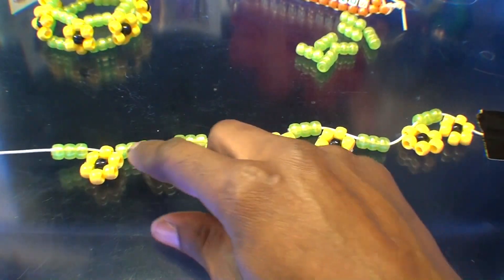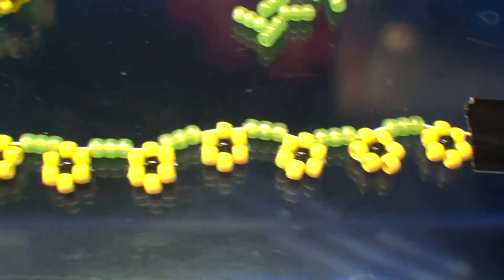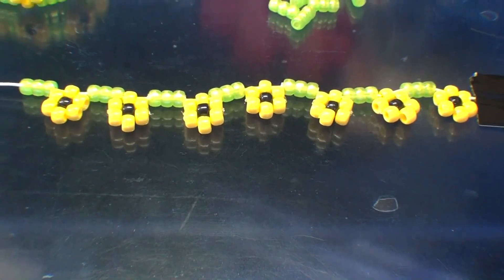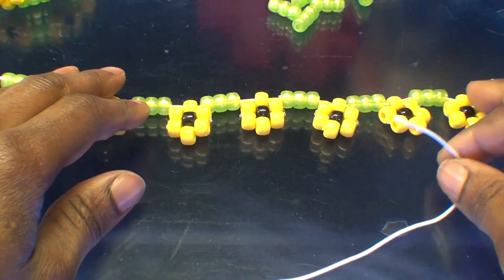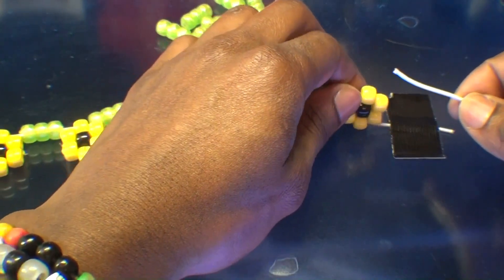This is what it should look like so far — seven bead flowers on the string with a spacer in between each flower. Once we have this portion all set, we're ready for the next step. For this next step, take another one and a half feet of elastic stretch string, which will be running through the bottom half of this bracelet.